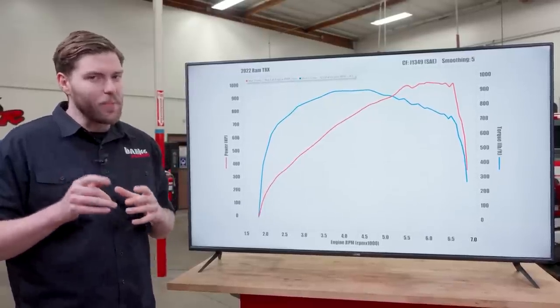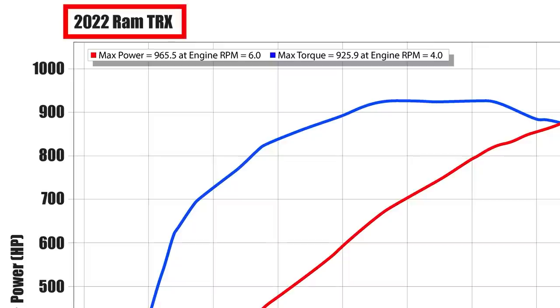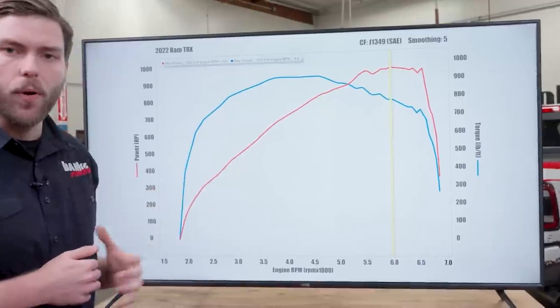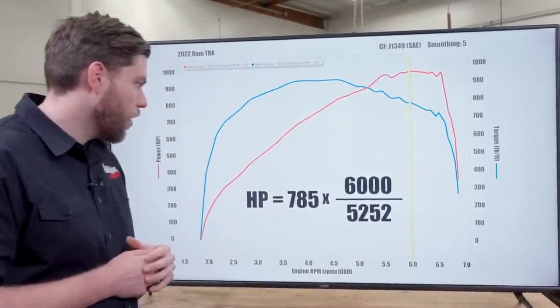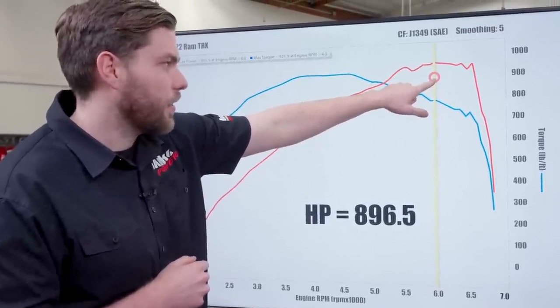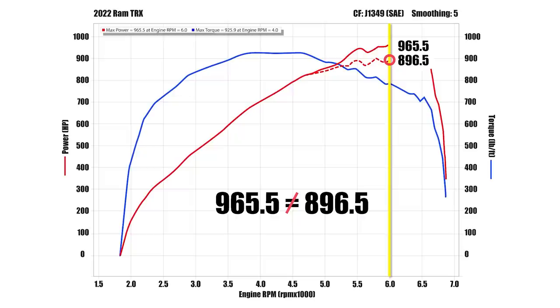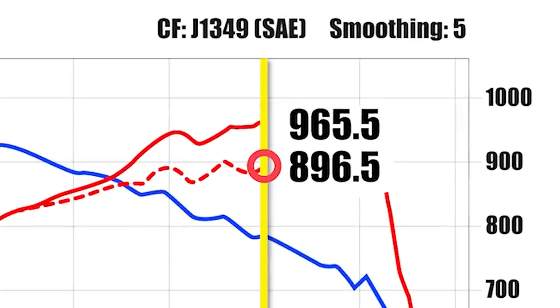That equation I showed you is actually the key to the second method of catching cheaters. Let's take a look at a graph showing a 2022 Ram TRX claiming 965.5 horsepower at 6,000 RPM. If we draw a line at 6,000 RPM and plug in our equation, we know RPM is 6,000 and the torque reads about 785. So 785 times (6,000 ÷ 5,252) = 785 times 1.142 = 896.5 horsepower. It's getting a little fishy: 965.5 does not equal 896.5. It looks like someone got crafty with Photoshop and altered the horsepower curve — the dotted line is probably what the real curve would have looked like. Based on the torque curve and our equation, we can see they've cheated by about 70 horsepower. Busted.